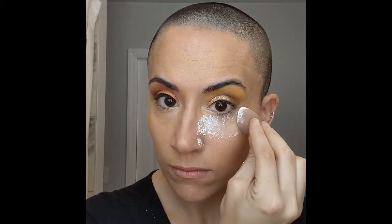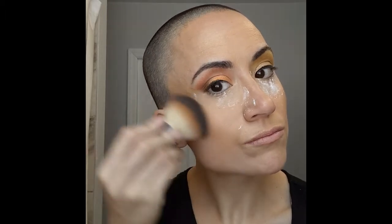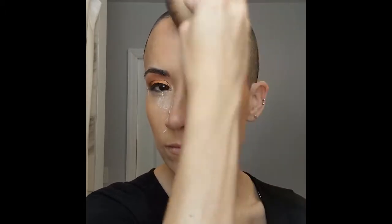Then I'm going to do my bronzer in a C shape. Make sure you remove the setting powder, of course, and put some blush on. We're going to brush through those brows to make sure all the powder is out of them, curl the lashes, and put on some mascara and some fake lashes. Then we're going to do a lip color that's a very orangey color because I feel like it just brings the whole look together.